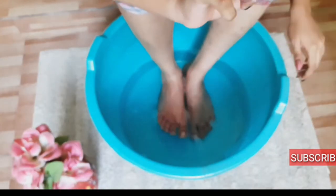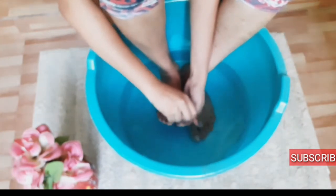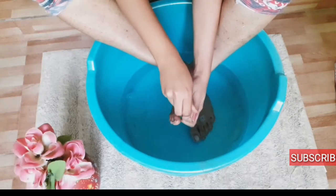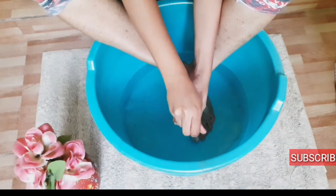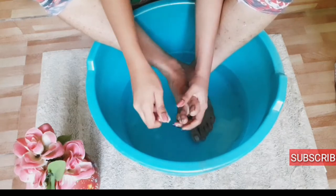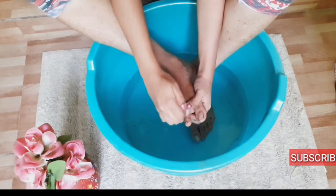Along with that I am going to brush my feet with this brush which I bought from a medical store, which we use to clean our fingernails. This will help to remove all those dead cells. As we are dipping our feet in the hot water, they will be dissolved easily.